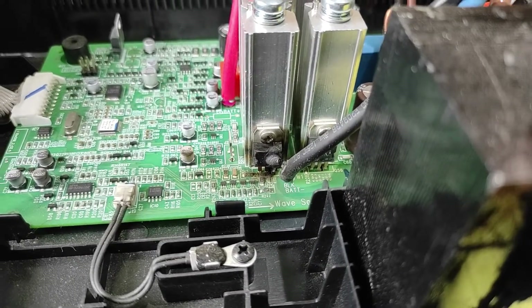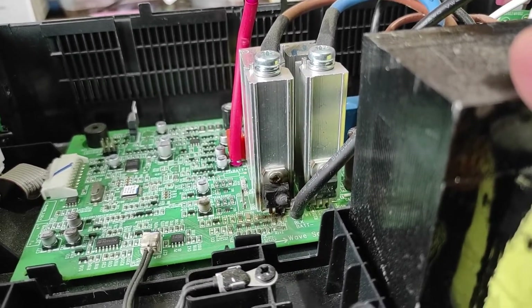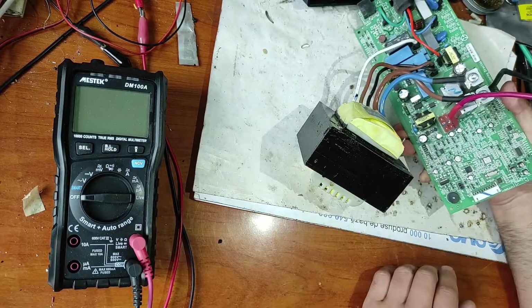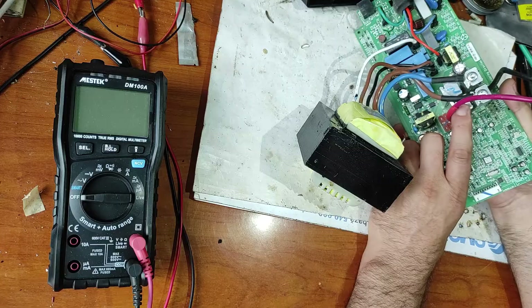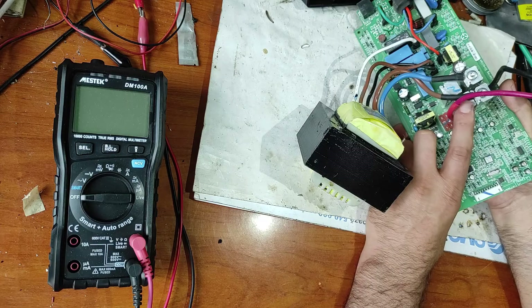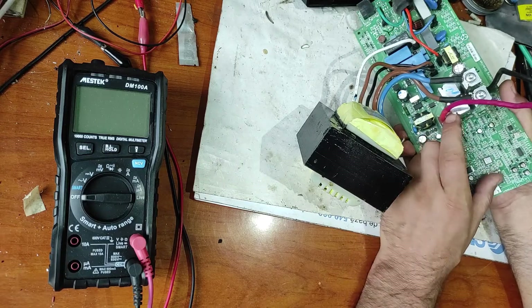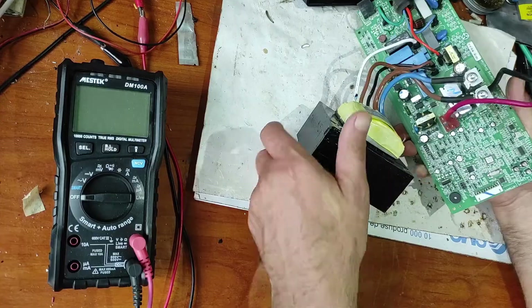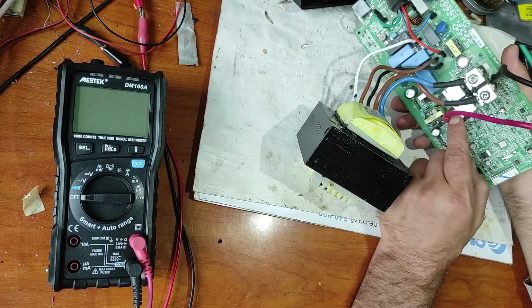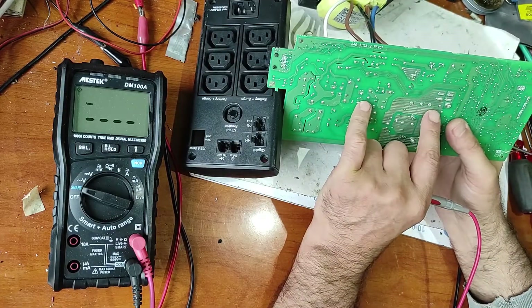Now let's check. The first thing that I don't like is that this transistor is touching — as you can see, this is moving. This should be fixed but it's moving, and I bet that the problem started from here. This is the connector.